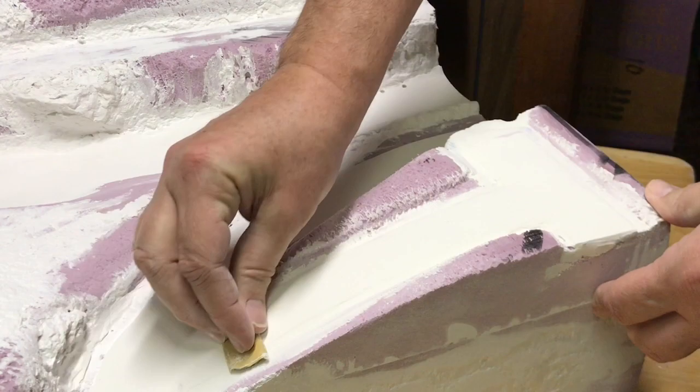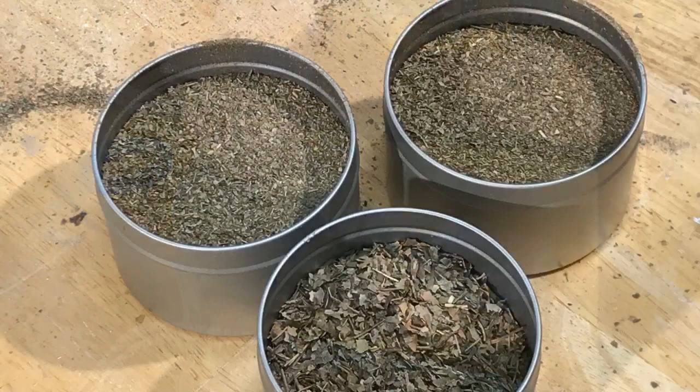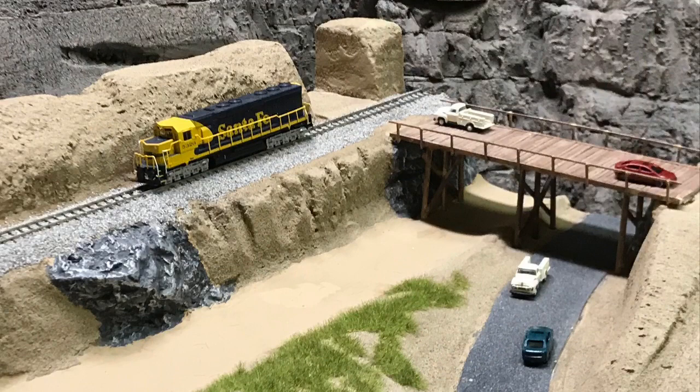You'll see that I often times combine different methodologies that I've seen on YouTube. And of course it's always fun to dry out leaves in the oven and put them in the blender to make great homemade ground cover.